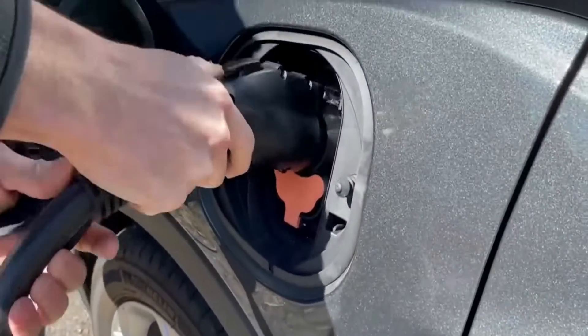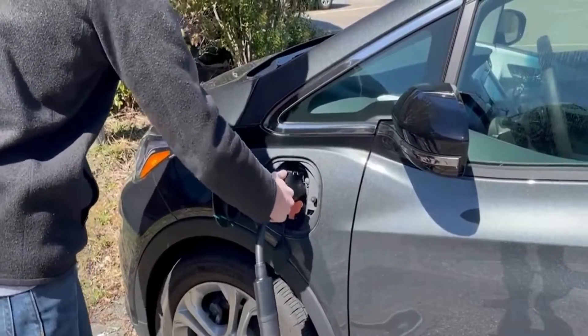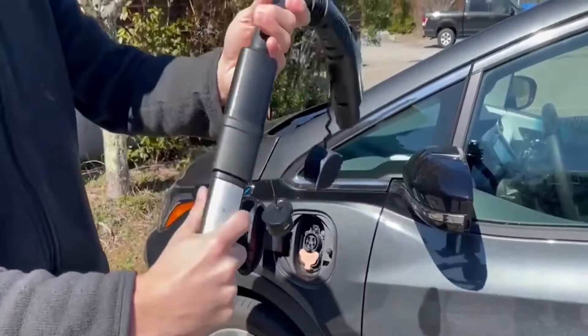In terms of longevity, it is durable. With an IP54 rating, the adapter is resistant to water droplets and can be charged outside.